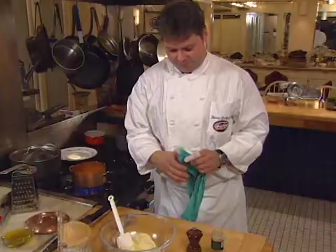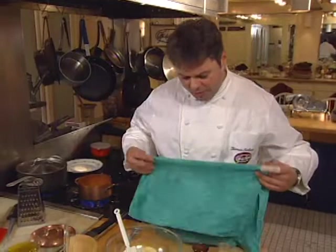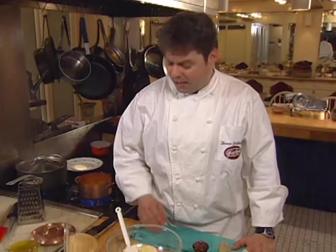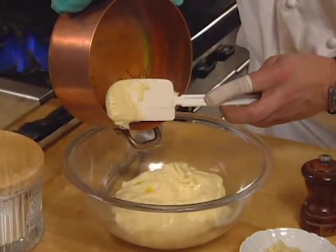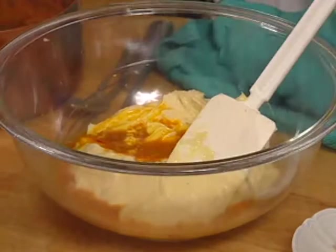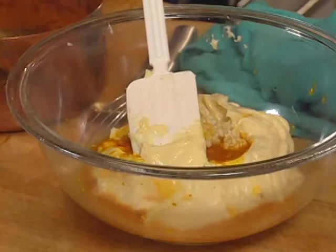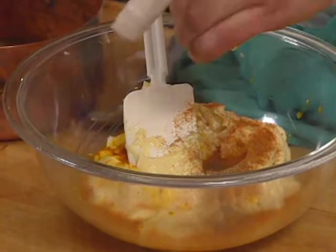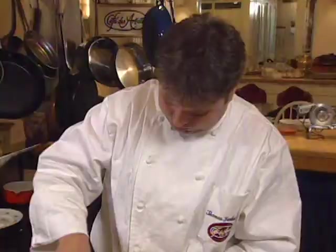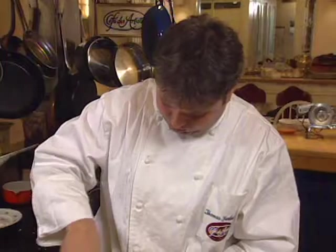We are making the aioli now. The aioli is basically a garlic saffron mayonnaise. I have some homemade mayonnaise, some lemon juice, some fresh garlic, some cayenne, some pepper, some salt, and a saffron reduction. I'm going to add half the mayonnaise and some of the saffron reduction — this was made by dissolving saffron threads in water. Then the garlic. I'm going to put some cayenne — I like my aioli with a little bite in it. There's nothing wrong with putting a splash of Pernod in it as well.